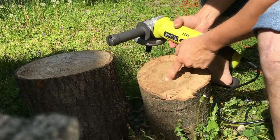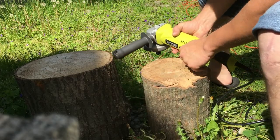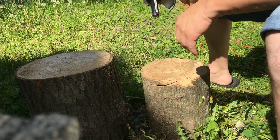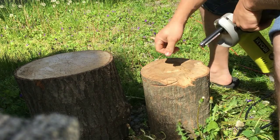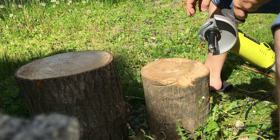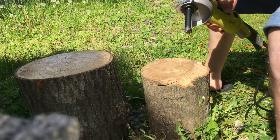There we go — that dug in there pretty good, got pretty deep pretty quick. This is still pretty soft wood, so if you're working with greener wood it looks like it should do pretty decent.